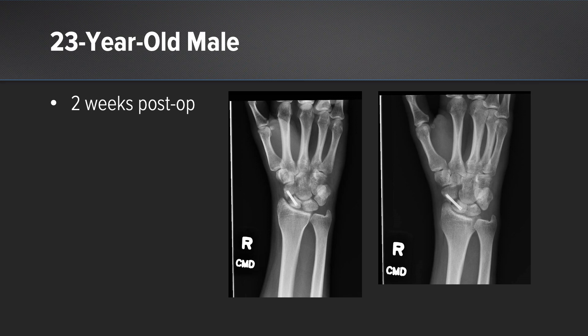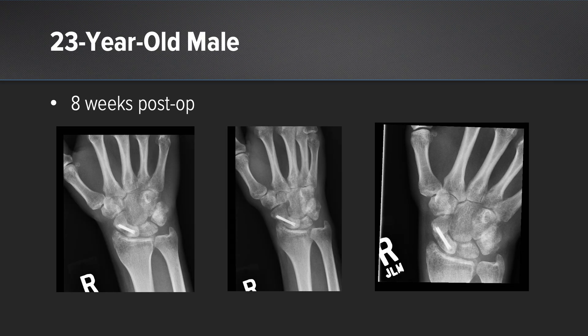These are his X-rays at two weeks post-operatively, where you can easily see the non-union site. Just six weeks later, you can see cortical healing across the ulnar side of the scaphoid.